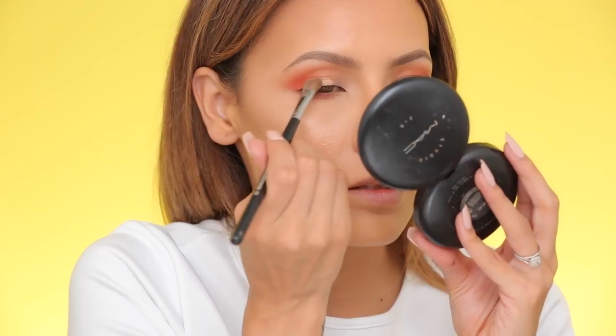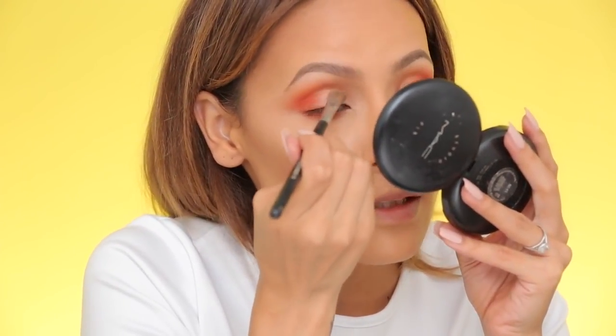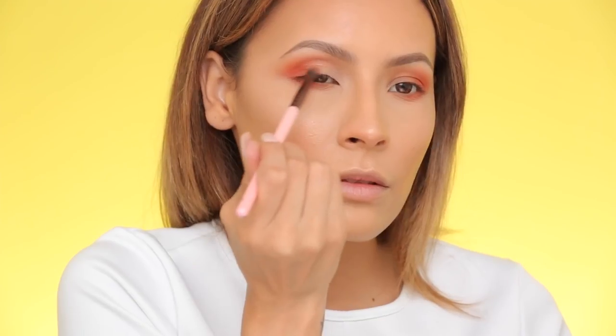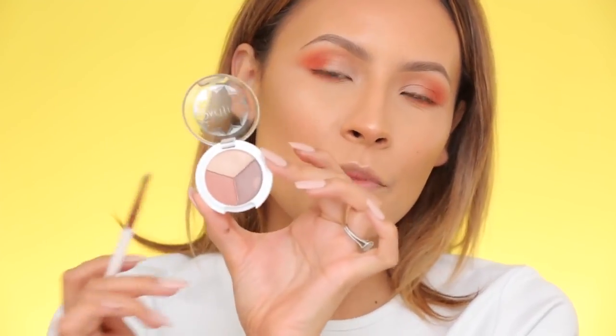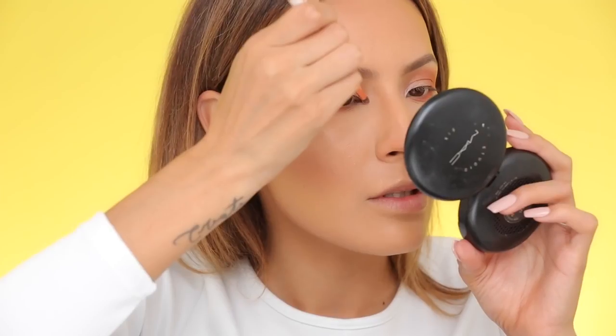For the lid, I'm applying Satin by ABH — just lightly applying it and buffing it out. Take the same blending brush from the outer corners and softly buff those edges together. To highlight the inner corners, I'm using this Pacifica Trio in the shade Skinny Dip. I like Pacifica because it's an all-natural brand. The inner corner highlight really glows now.